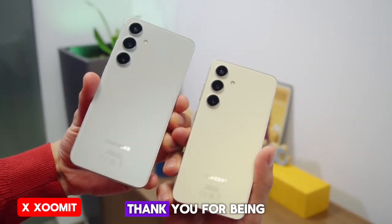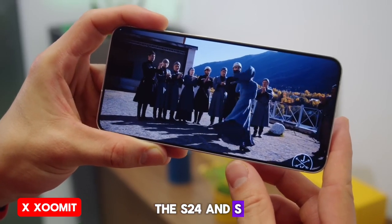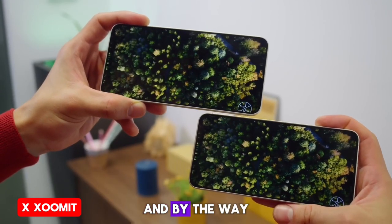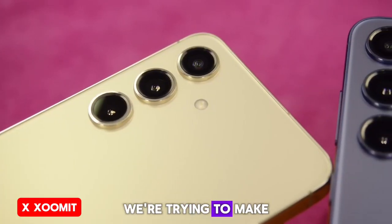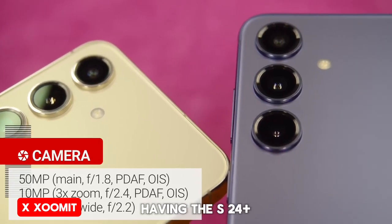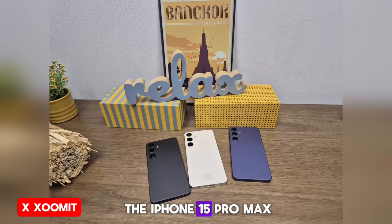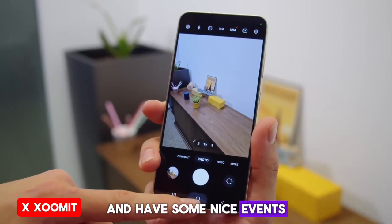Thank you for being with me until the end of the S24 and S24 Plus review video. If you have any remaining questions, write them in the comments, and be sure to subscribe to the channel. We're trying to make a camera comparison video — for example, having the S24 Plus alongside the S24 Ultra and comparing it with the iPhone 15 Pro Max. We can also compare it with Pixel phones and have some nice coverage.